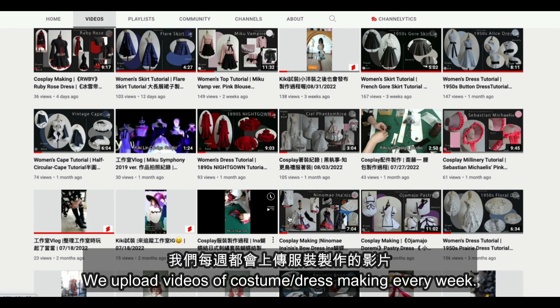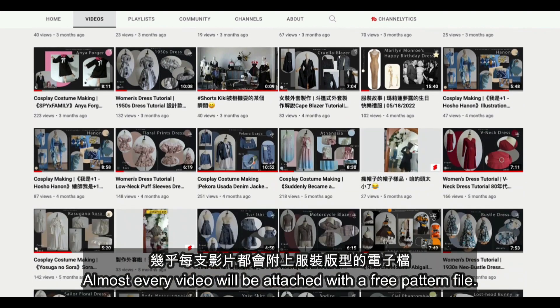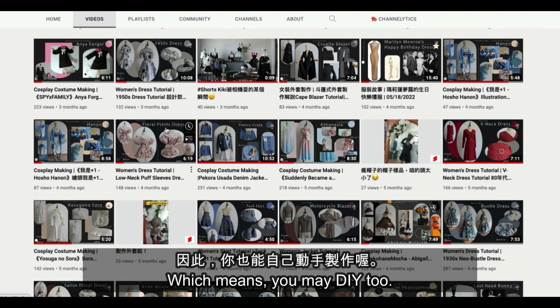We upload videos of costume or dressmaking every week. Almost every video will be attached with the free pattern file, which means you may DIY too.